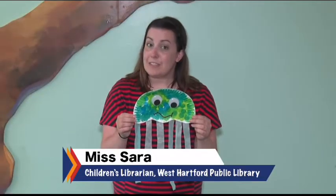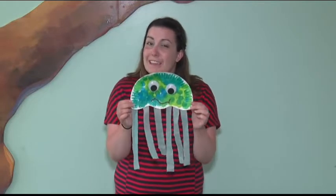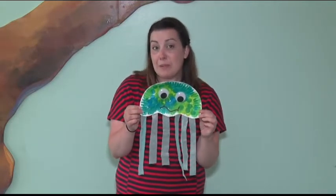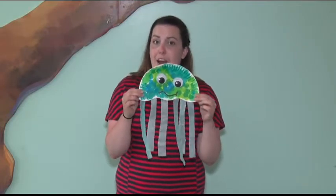Hi everyone, it's Miss Sarah and for today's craft we are going to be making jellyfish. This little guy is easy to make and it works on a couple different fine motor skills. We work on our pinching grip and then we also work on cutting.